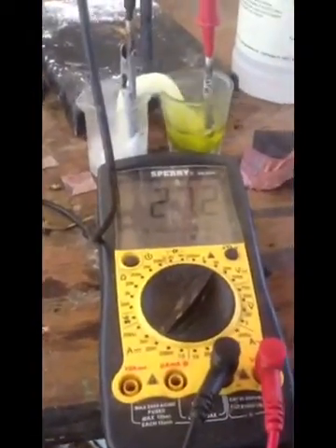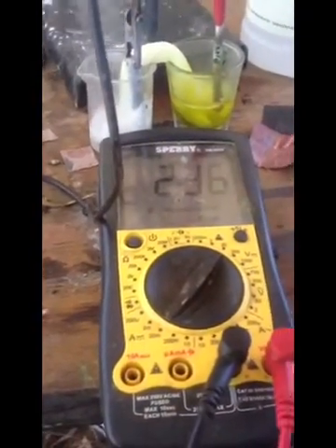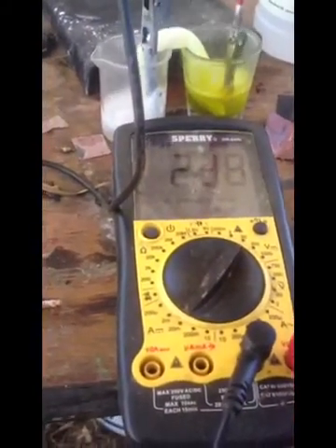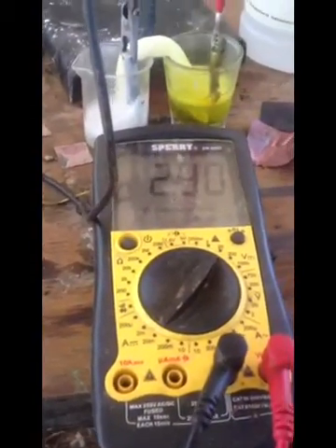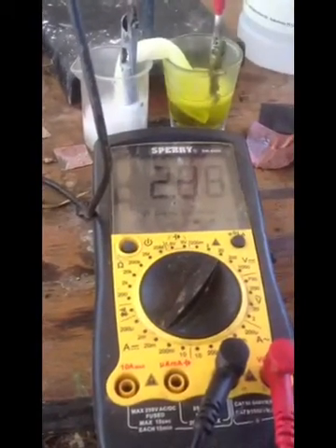I got a whiff of chlorine gas, so I had to back up a little bit. The clamp on the right was falling into the acid, so the voltage was going down. I pulled the clamp out and got back up to the right voltage. It's really critical to have the iridium in contact.